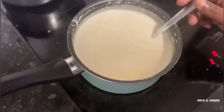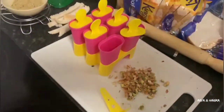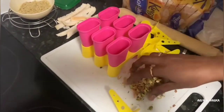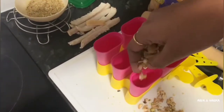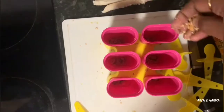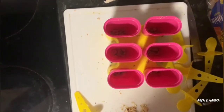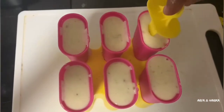Allow it to cool down. Next, we are going to pour the mixture into the molds. For extra crunchiness, I am taking a few more dry fruits. Here I am using silicon molds. If you don't have the molds, you can use steel tumblers also. Add the dry fruit pieces to the molds, and now gently pour the kulfi mixture into the molds.